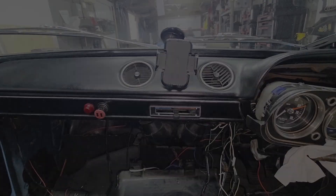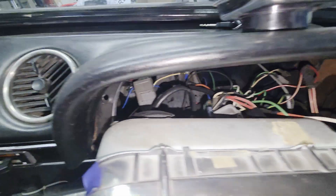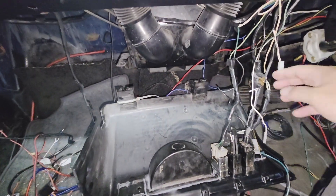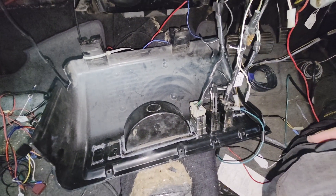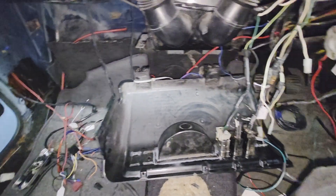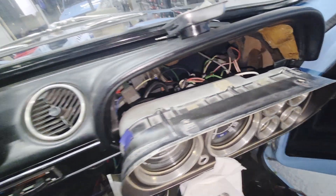Mark 1 Escort update - we're going through all the wiring, cutting out all the bad wiring. There's some already behind here. Putting some new stuff in. There's a lot of stuff that's not really standard but at least it's got fuses in, which is good news. Now we're going to run a couple of feeds for the fuel pump for the new ECU that's going in, and just make sure it's all safe.